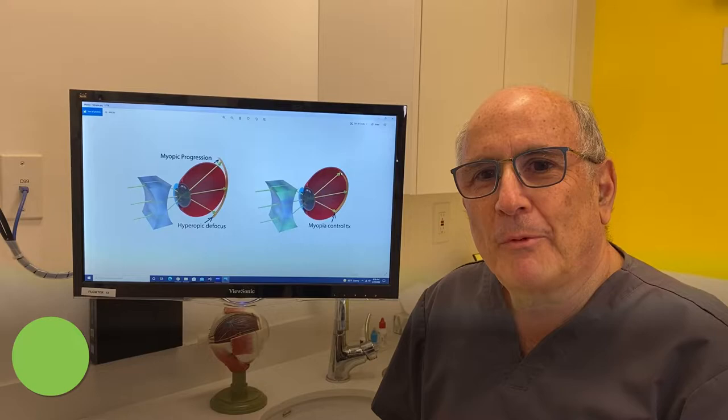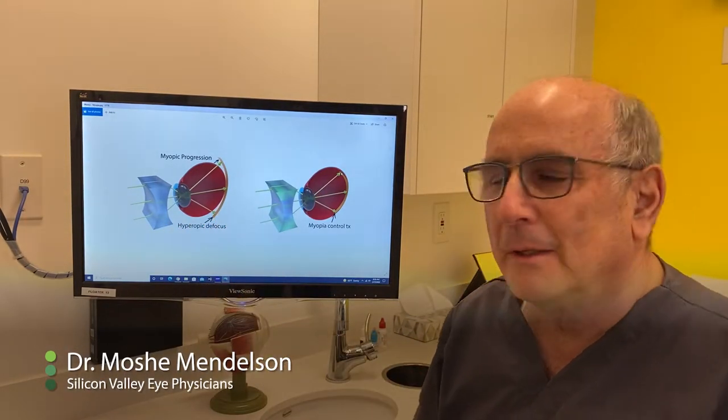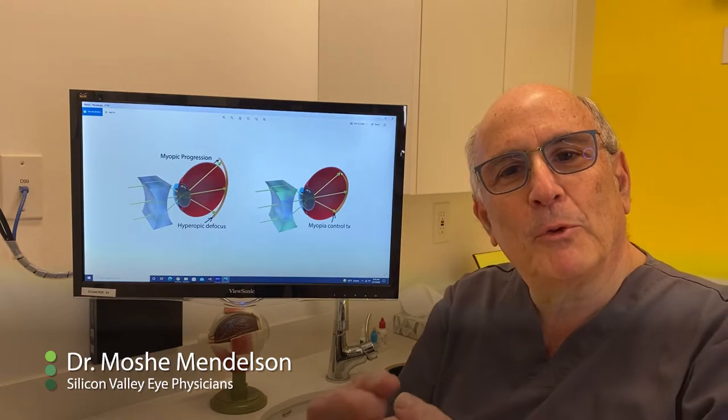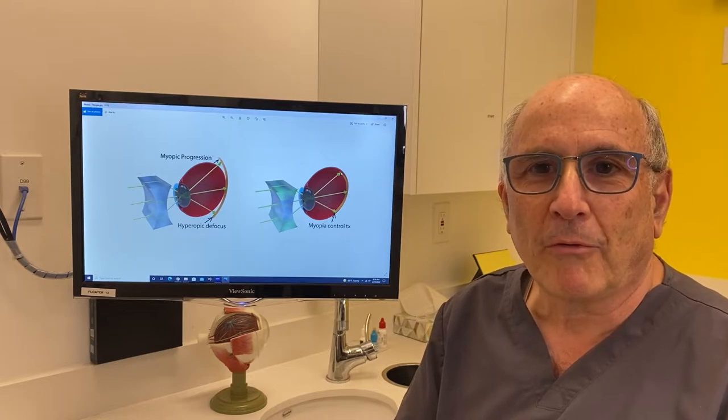In the hyperopic defocus concept, what happens is that peripheral light comes to focus behind the retina. This, in turn, is causing the eyeball to get longer. And this happens usually with traditional eyeglass lenses and traditional contact lenses.